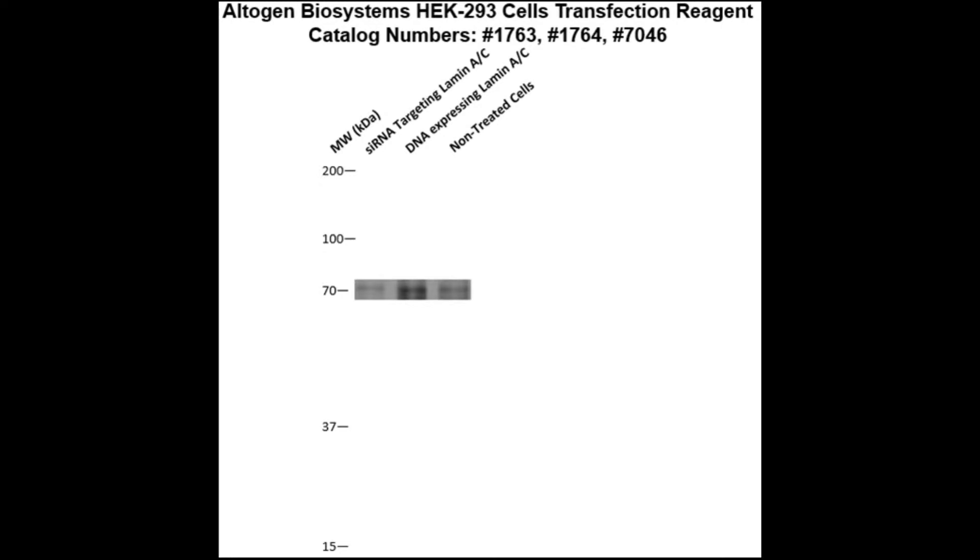Here is a Western blot validation of our transfection reagents. HEK293 cells were transfected with either Lamin-AC DNA, which resulted in overexpression as compared to non-treated cells, or Lamin-AC siRNA, which resulted in partial silencing.